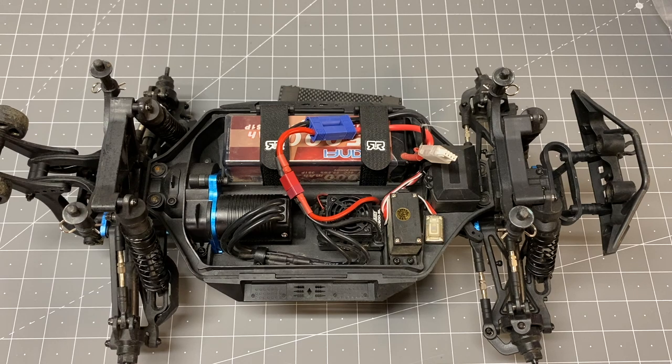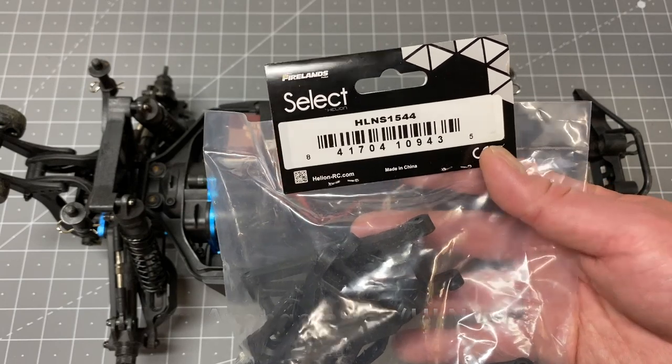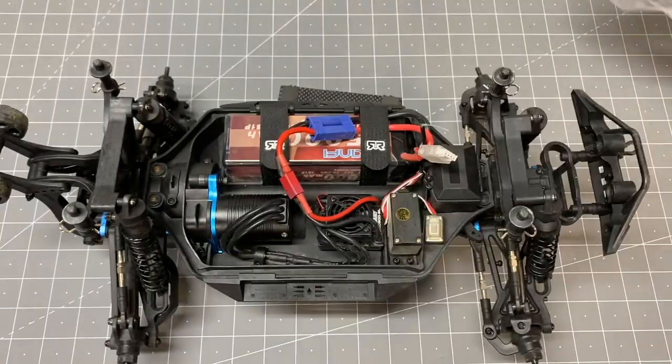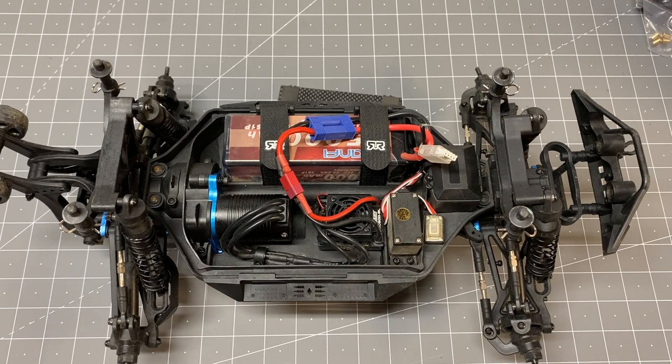First off, the real main weakness of this vehicle is the front arms. A lot of people have been breaking these — I've broken the front arms myself. The rest of the truck is actually really solid, no issues at all, but the Rival MT-10 front arms use a different material and they break fairly easily. What you can do is buy the Helion version of the arms: HL NS1544. They're the exact same arms, just seem to be made out of a different material. I've been running these for about a month and they've held up beautifully — no problems, definitely more durable. That's tip number one.